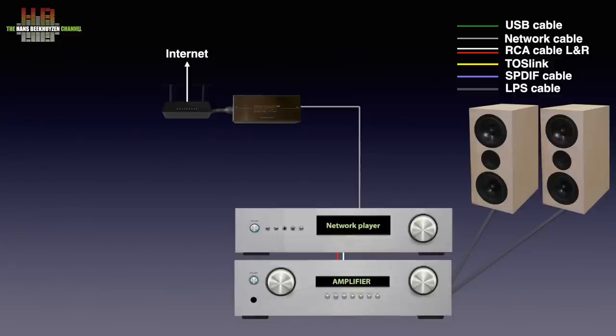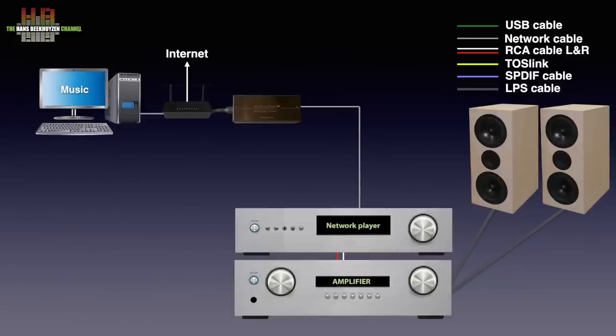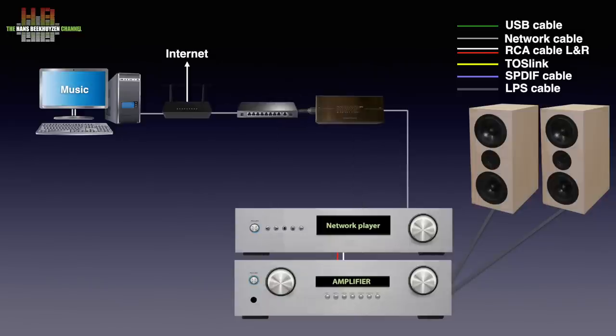The Pro version of the filter needs to be connected to the router over the fixed cabling, while the separate cable goes to the network player. That's the opposite of the non-pro version I reviewed last year. If you want to stream music from your computer, that needs to be connected to the router too, of course. Further quality can be achieved by putting a network switch in between the router and the Muon.